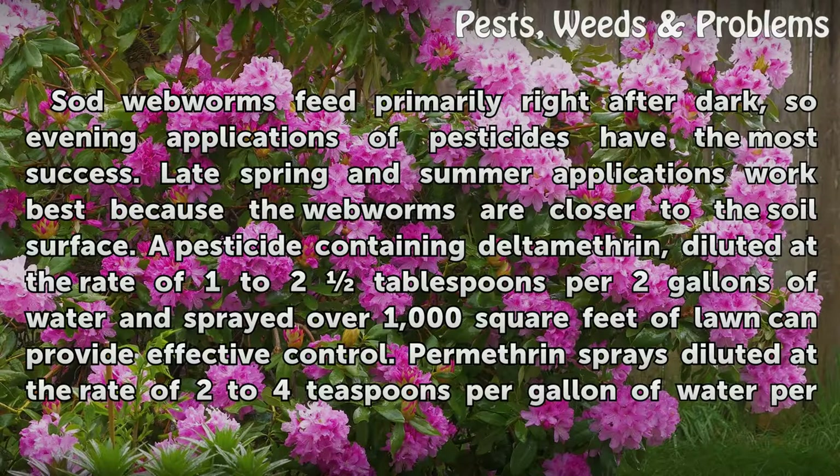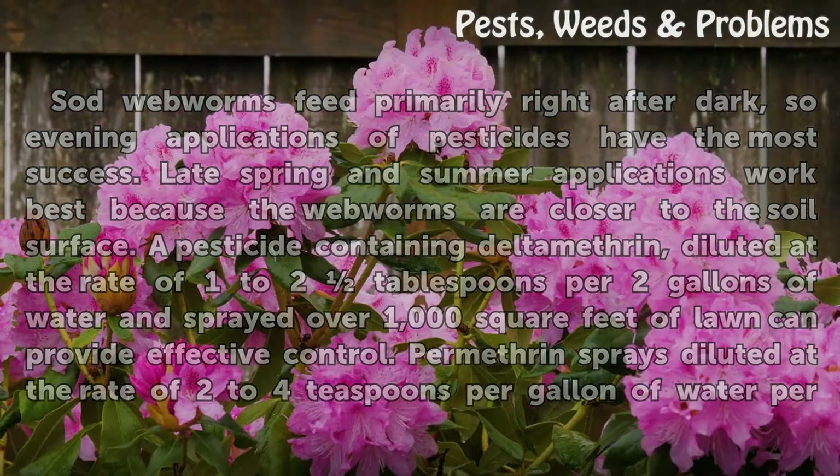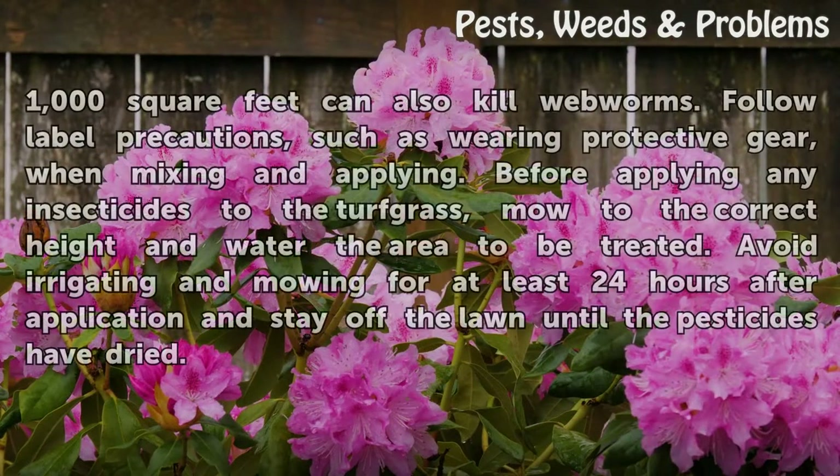A pesticide containing Deltamethrin, diluted at the rate of 1 to 2 tablespoons per 2 gallons of water and sprayed over 1,000 square feet of lawn, can provide effective control. Permethrin sprays diluted at the rate of 2 to 4 teaspoons per gallon of water per 1,000 square feet can also kill webworms. Follow label precautions, such as wearing protective gear, when mixing and applying.